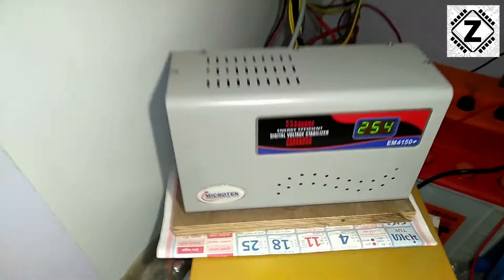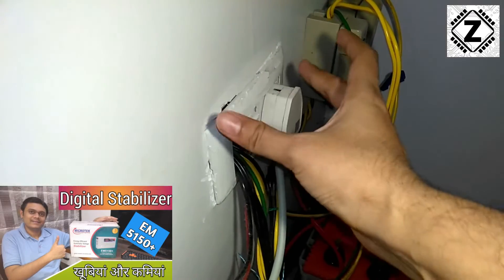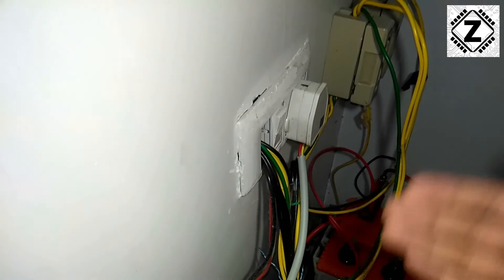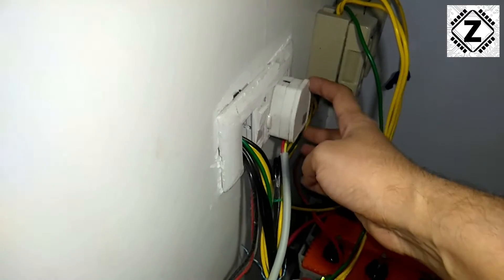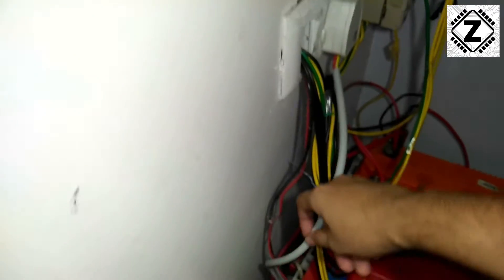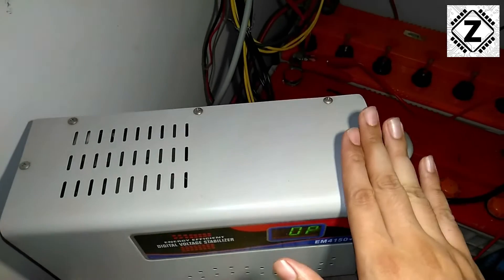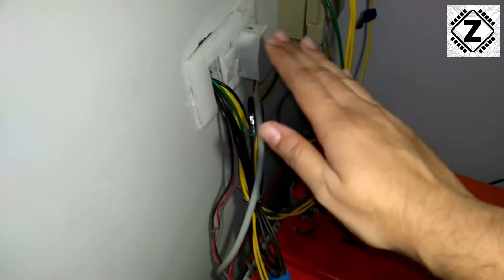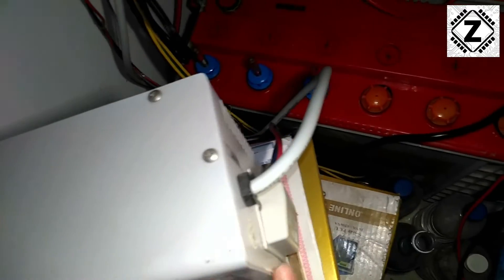Here we are back at our setup. Before I explain the advantages, let me explain how this stabilizer is actually connected. This is the stabilizer and the wiring is pretty simple. This is the mains plug - the input where the entire system gets its power from the mains or electricity board. Using this thick cable which comes with the stabilizer, the power is first transferred into the stabilizer. What this stabilizer does is take this input power, stabilize it, regulate the voltage, and then transmit the power to the output ports.